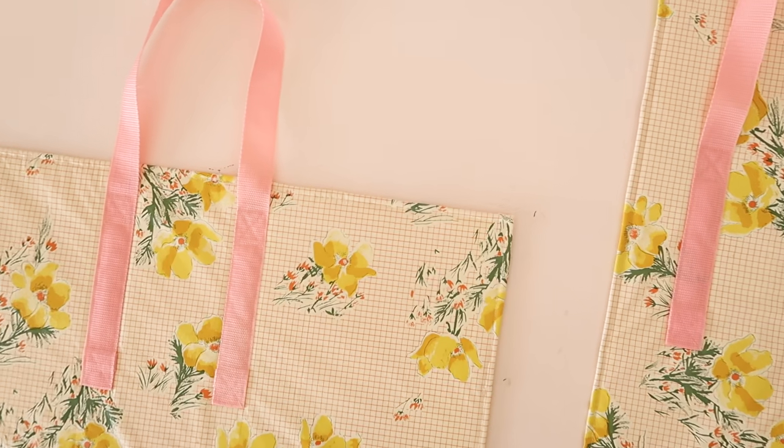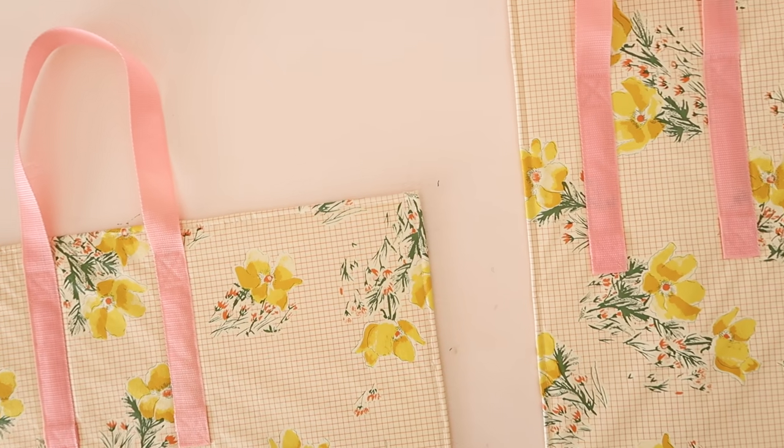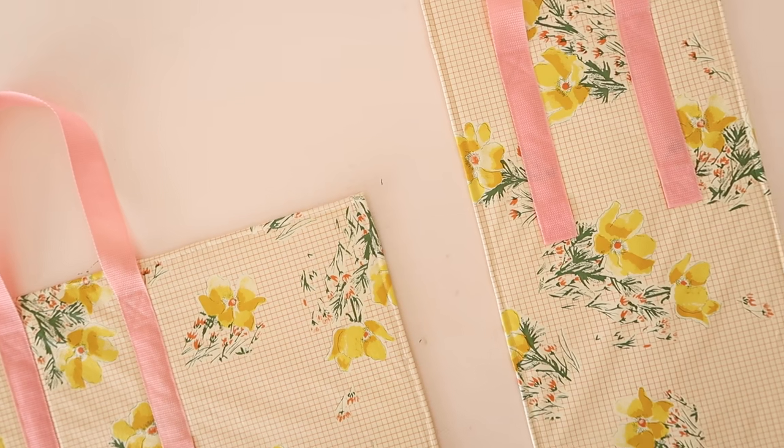And it's now time to actually start sewing the bag together. But first, let's take a quick break to talk about the sponsor of this video.